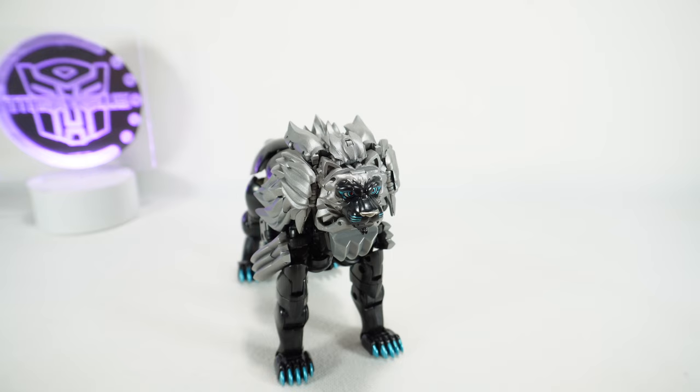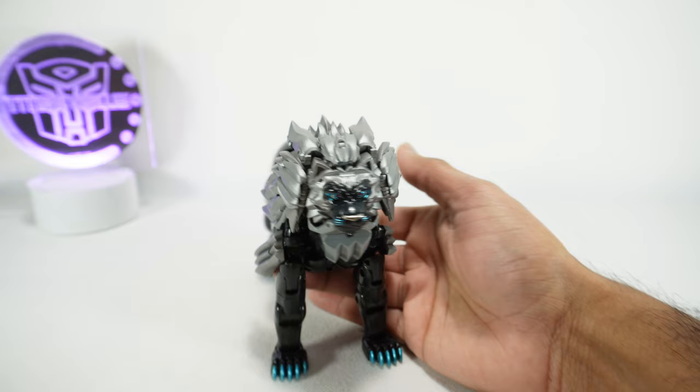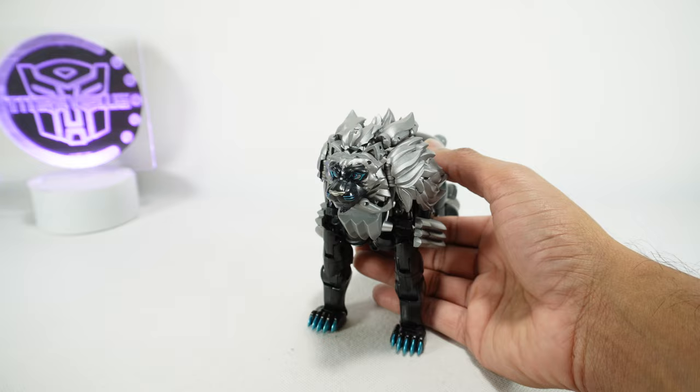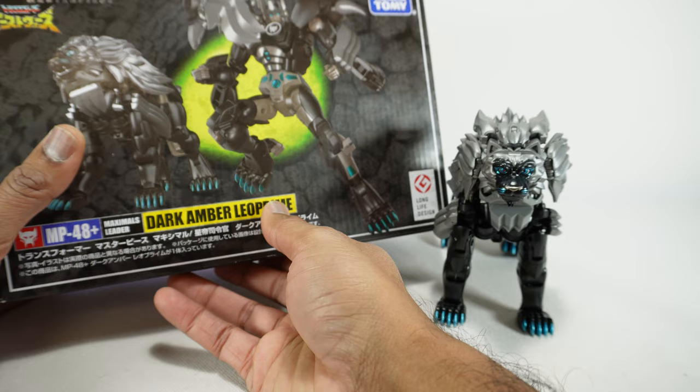Today we're going to take a look at the Takara Tomy Transformers Masterpiece Dark Amber Leo Prime. That name is a little weird because this is actually from the original Beast Wars 2 show — the Japanese show. He's actually a clone of Leo Convoy, but on the box it says Dark Amber Leo Prime, which is strange because he's actually Leo Convoy's copy, just a dark, evil version.